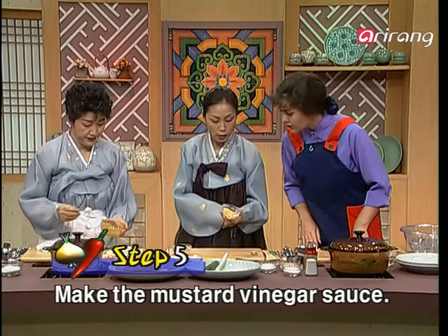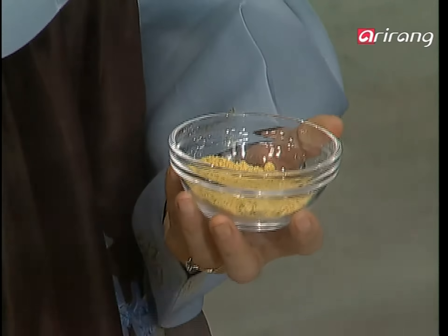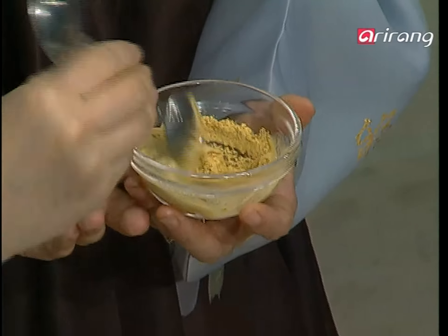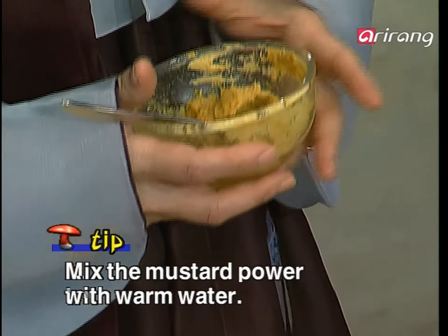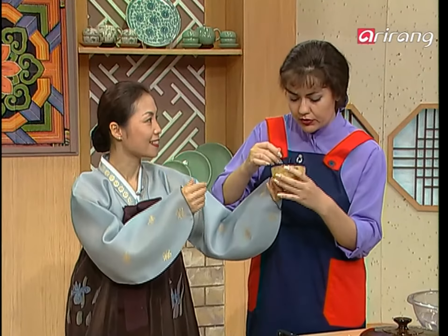Now we'll make the mustard sauce. This is mustard powder, and what you do is mix it with water, then cover it and let it sit for a while to develop a real hot flavor. Use warm water and mix it. Can I use normal western mustard powder? Definitely. The important thing is that you have to let it sit — whether you use Korean style or western mustard powder, you need to mix with warm water, cover it, and let it sit for about 10 minutes. Then it develops the real hot flavor, so you can do this before you finish chopping the vegetables.